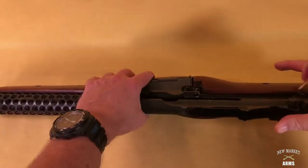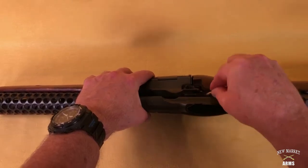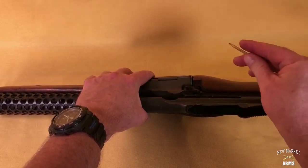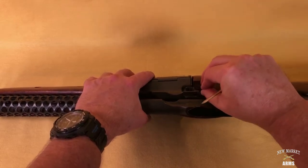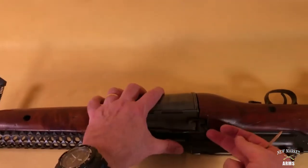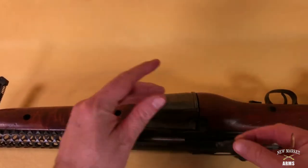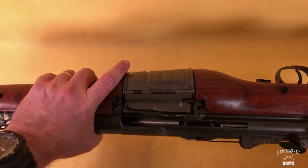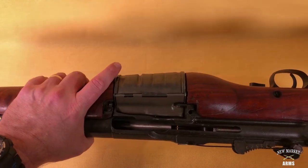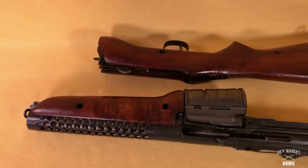There is a spring detent that latches into the receiver to keep the frame pin from being moved out while the rifle is being fired. Once that is out, you can just wiggle and pull the frame pin out. Once the frame pin is out, you just slide the fire control group and buttstock off of the receiver. That completes disassembly of the Johnson 1941 rifle.